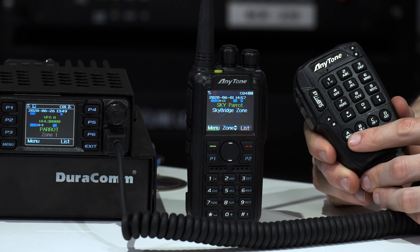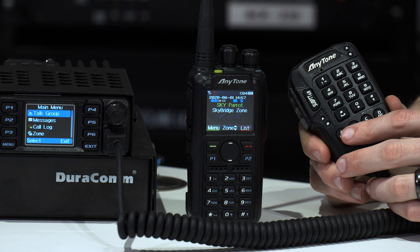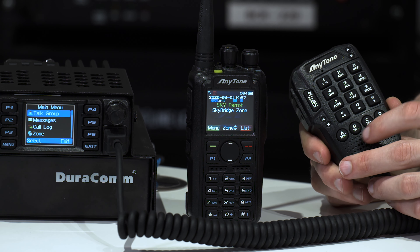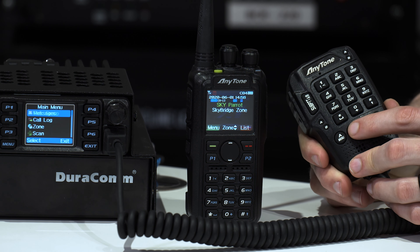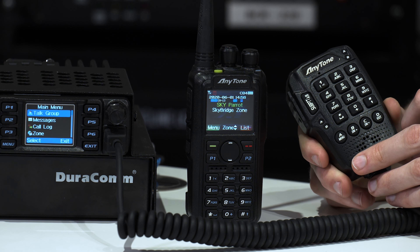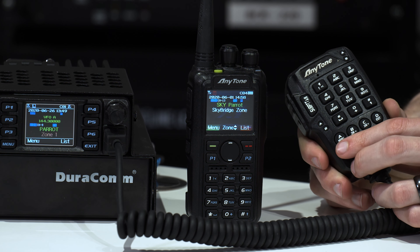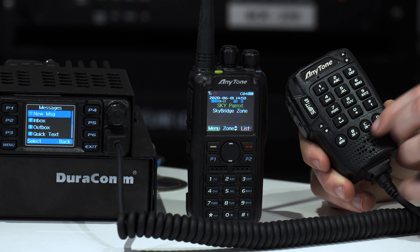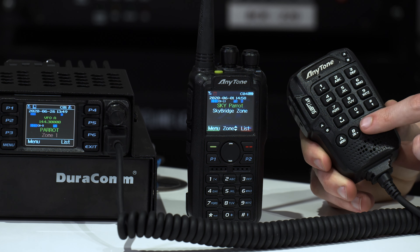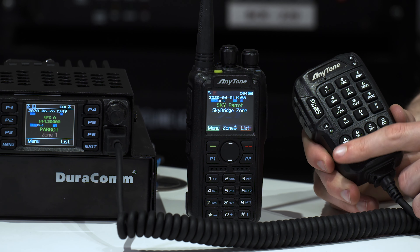Let's start here on the 578. You have your menu button on the keypad that correlates to the menu button on the radio. Press that menu button and you enter the menu. You can use the zone up and zone down buttons to scroll through, just like on the handheld. There's an exit button — these are also labeled A, B, C, and D. Press that button and you back out. You can press the menu button to advance and the exit button backs you out of the menus. These are your up and downs. There are some more buttons you can customize and program, but that's the basic function.